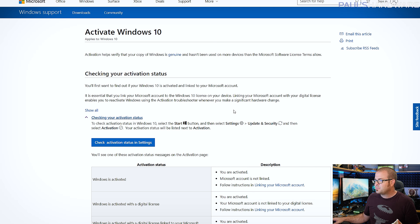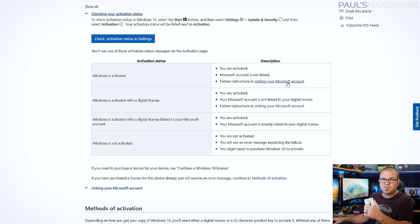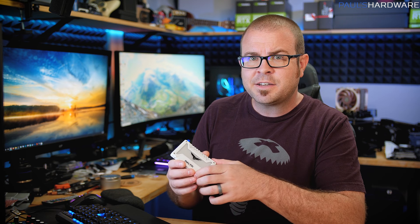Whether Windows 10 will activate on a completely new computer depends on how it was originally activated. You can activate Windows directly to the hardware, which is usually tied to the motherboard, or you can link it to your Microsoft account. I usually activate Windows 10 licenses to the motherboard because I use lots of different computers, but if you typically only use one, you can tie your activation to your Microsoft account, log into the new system, and use your version of Windows.